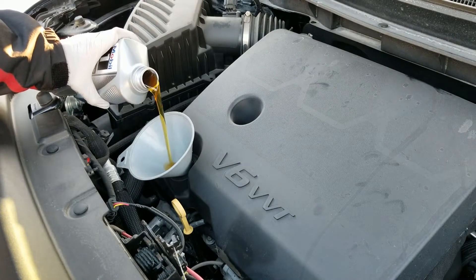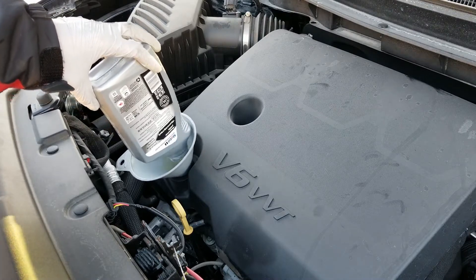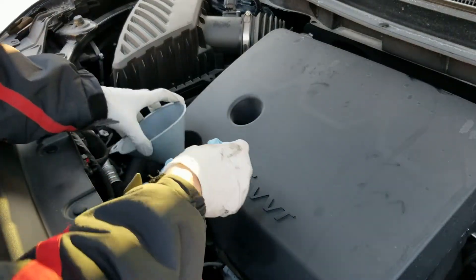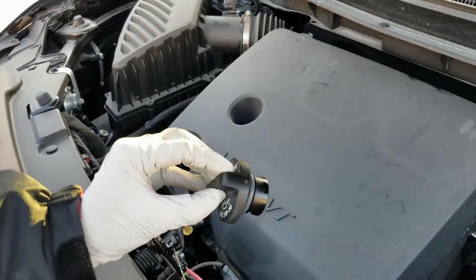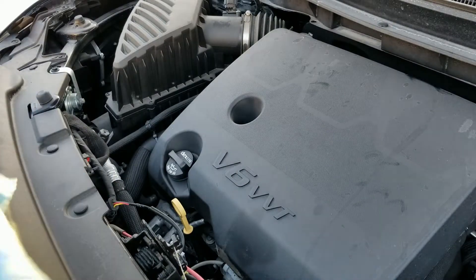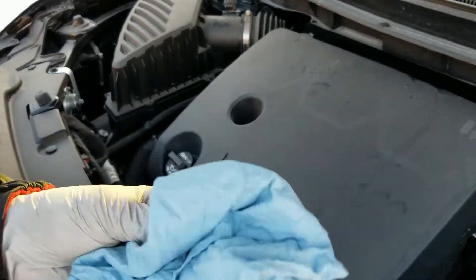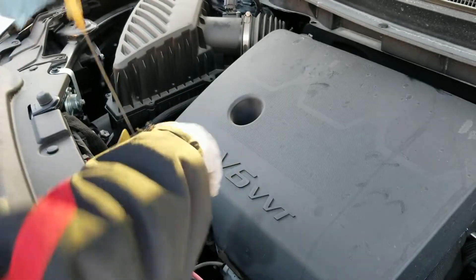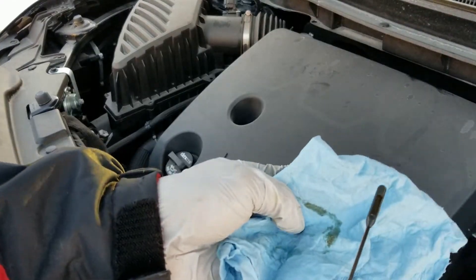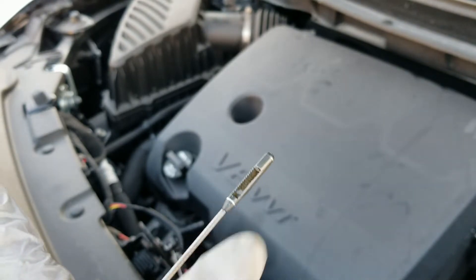That's the last quart. Let's put the cap back on. I want to make sure I have oil in the oil pan before I check for leaks and start the engine. Yeah, it's at the full mark right here — so it's good.